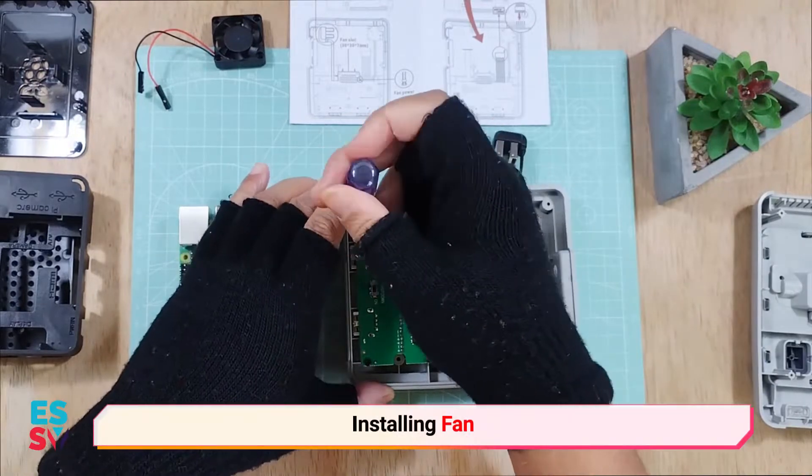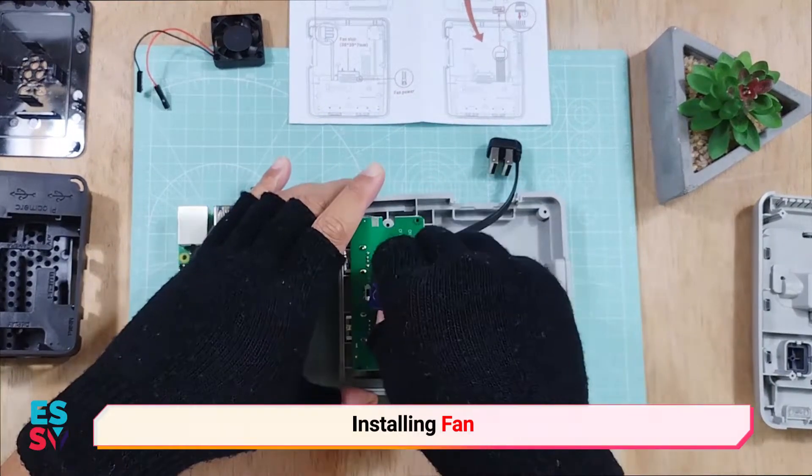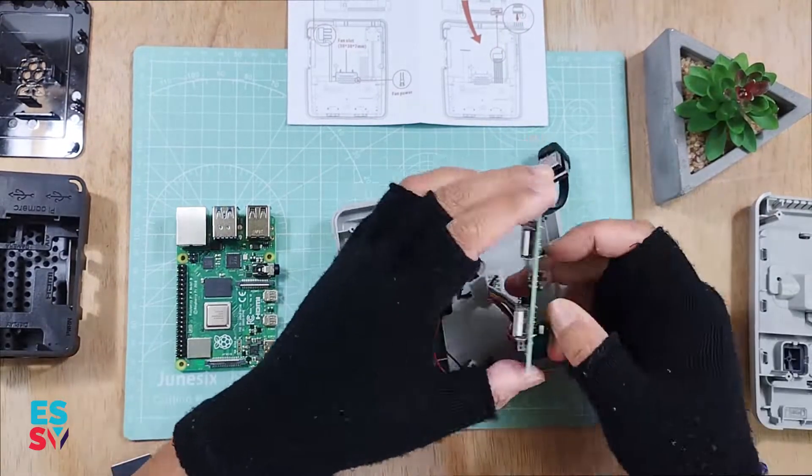Transferring the fan from the old casing to the Super Pi 4 case. The case supports a 30 by 30 millimeter mini fan. The fan cable must connect to the Super Pi 4 logic port.